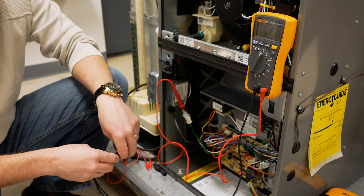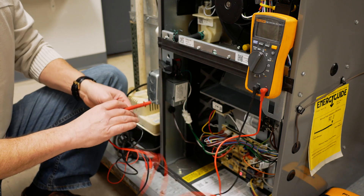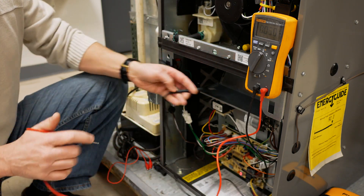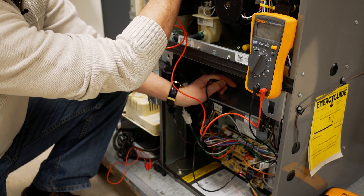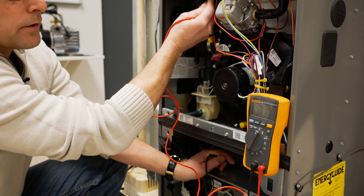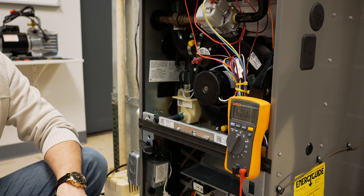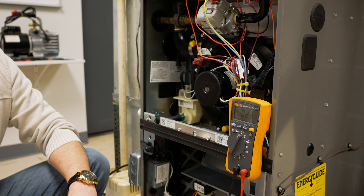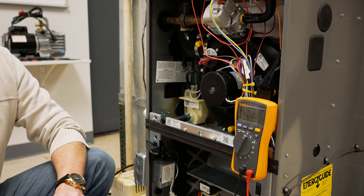The next thing we want to check is the sensor voltage. To check the sensor voltage, I'm going to take one lead of my meter and stick it to ground. The other probe I'm going to place right at the sensor and measure the voltage there. In this case, we have 97 volts. This sensing voltage is always available, sitting there waiting to establish the flame. We've verified that we have the correct phasing, the correct polarity, and the correct sensor voltage.